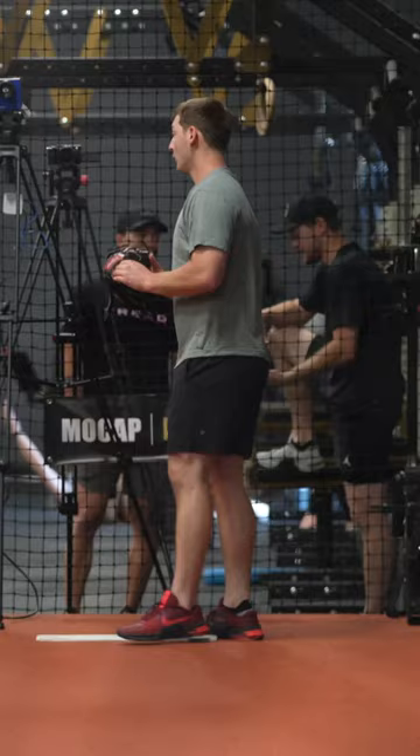I mean, it's hard. Getting it to 82 — that's the key. It's 84 in a game, 85 in a game.